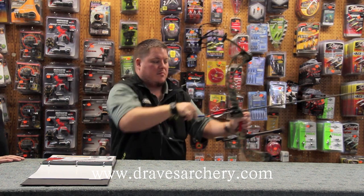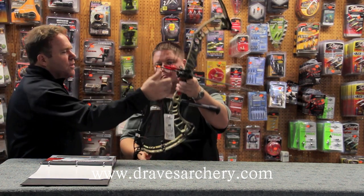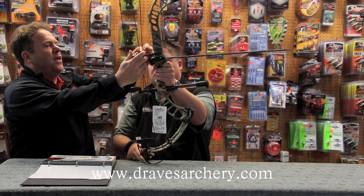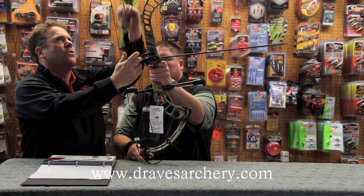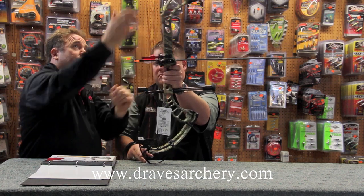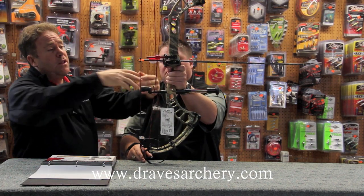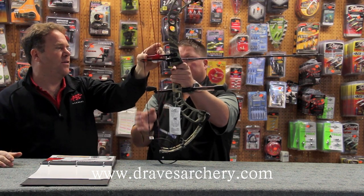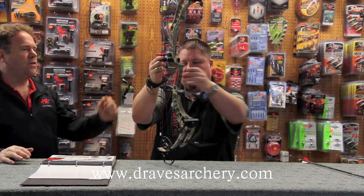Another beautiful thing is that this actually slides. A lot of roller guard systems — when that's locked in place and you're pulling, that's what's preloading the limbs. The limbs on these bows are already preloaded by the way they're strung, and when you draw it, it's fluently moving back and forward. It's not putting a bind in there, and that's another reason why the bow pulls so softly.